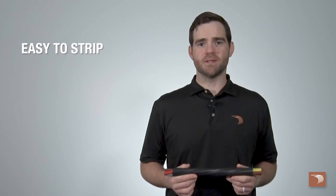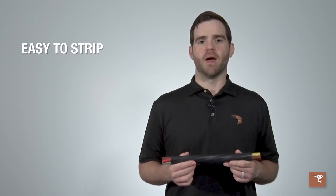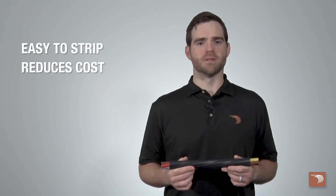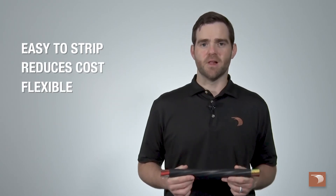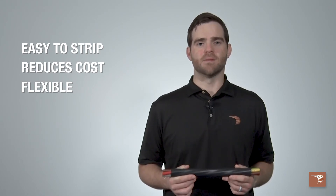Encore Wire's tray cable is easy to strip when you need to quickly terminate wires. With its unique design of power and control in one, tray cable reduces cost by speeding up the installation process. It's also flexible, making it easier to get the wire to where you need it while maintaining the same durability.